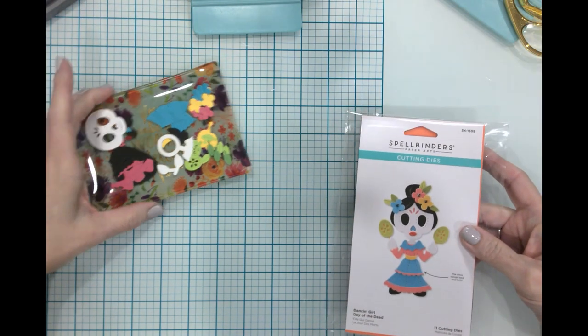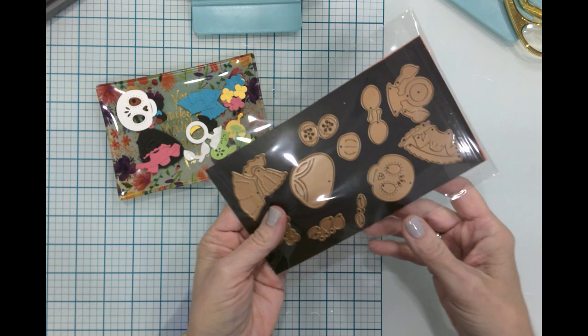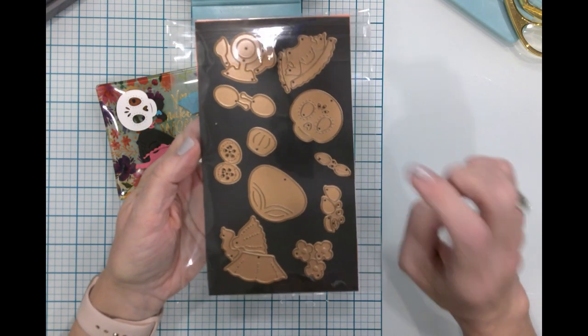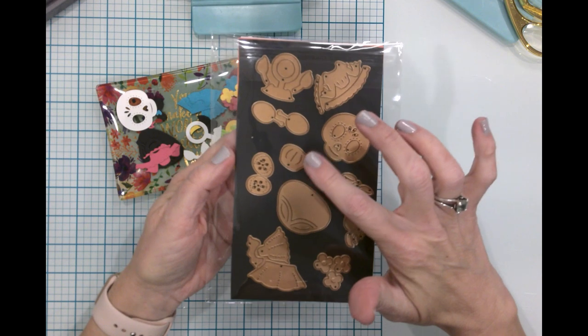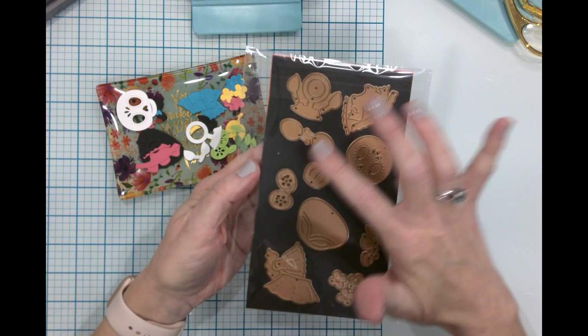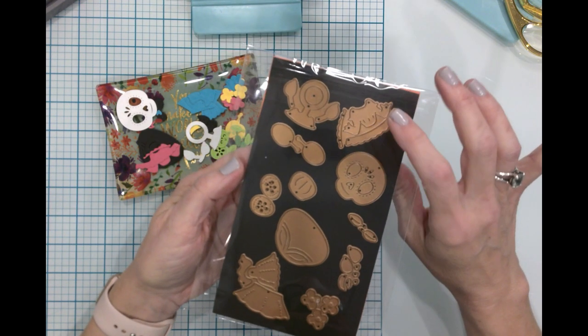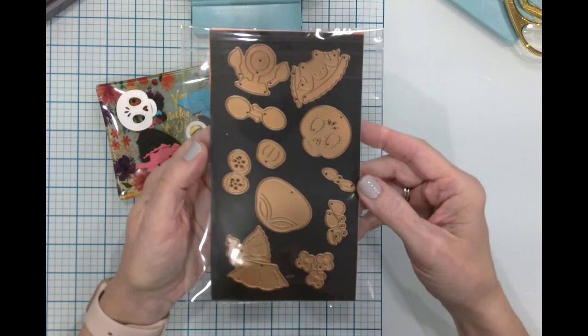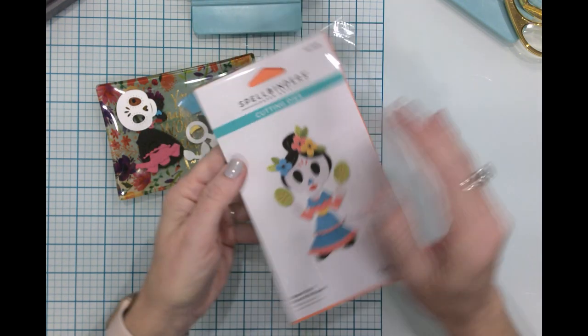I have everything already cut out and ready to go, and I just wanted to show you that these dies are so fun. You've got clothing, a headpiece, a face piece, a bun, maracas, the skirt detail, and the shirt. We've got some flowers and leaves and some other accents. This is just super fun.